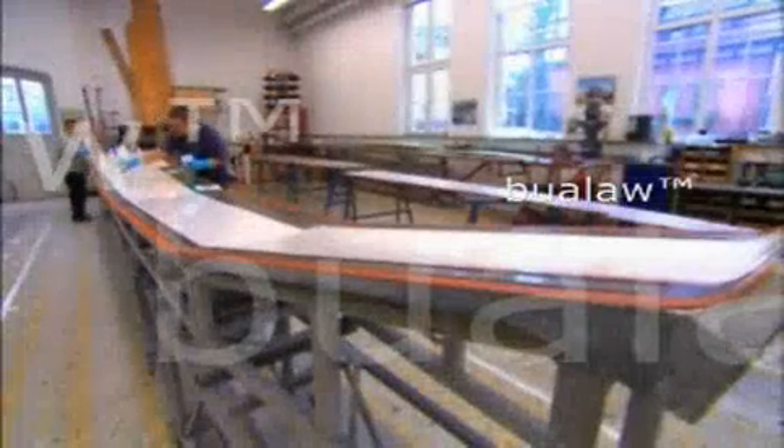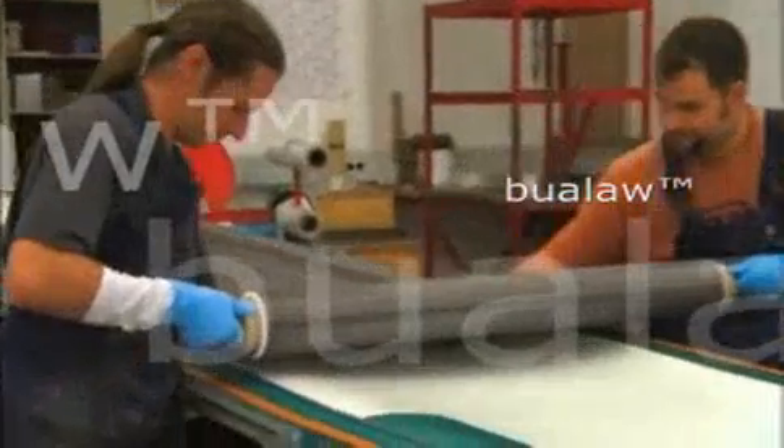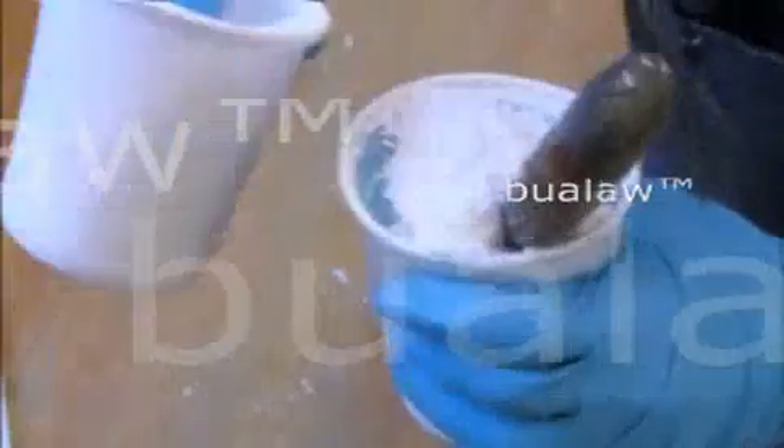Workers apply a thin coat of white gel paint to the 30-foot wing mold. Gliders are always white so they don't absorb the sun's rays and overheat. They roll a sheet of carbon fiber over the painted mold, then the entire assembly team skillfully applies an even coat of resin.